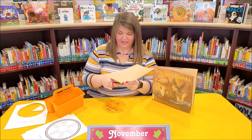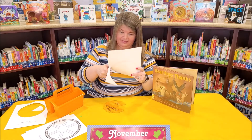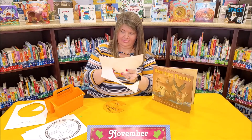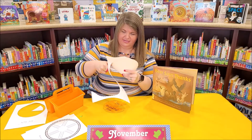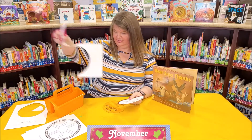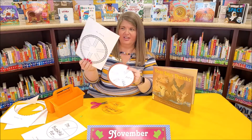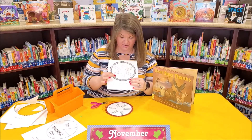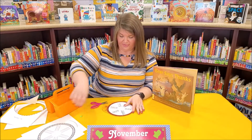Then we're going to cut out our second one, all the way around. On this piece — the bottom part of your pie with the crust — you'll see lines that look like this: one, two, three, four, five, six. You get to include six things that you are thankful for. That's what you're going to want to write on those lines — different things that you are thankful for.